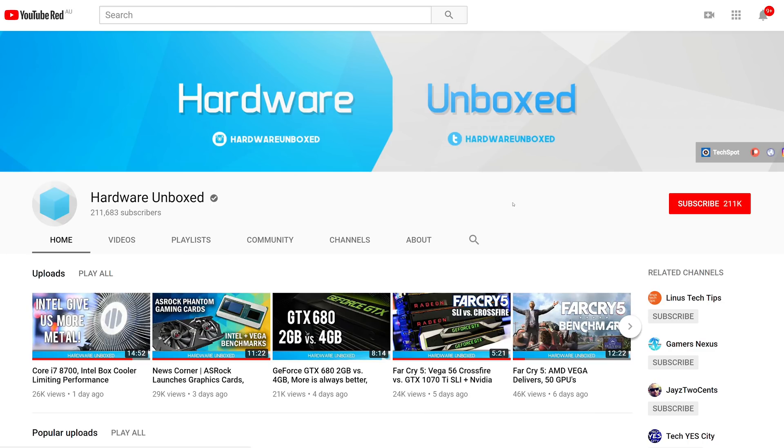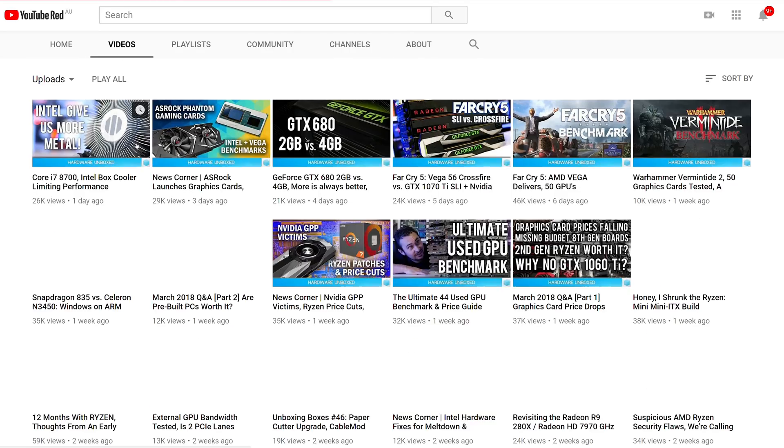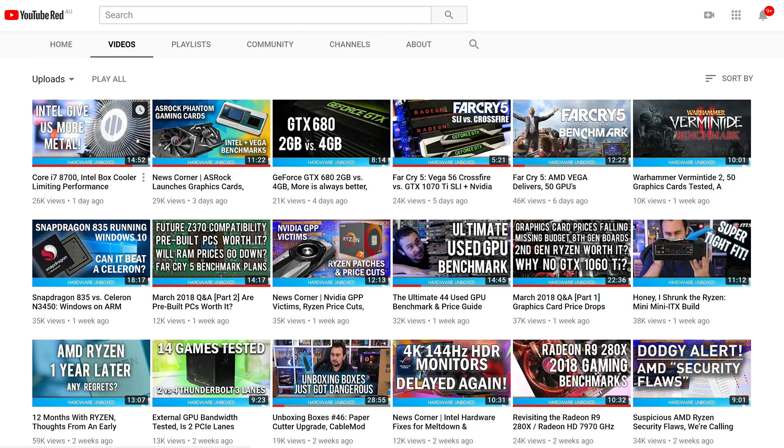Just quickly, for those of you who are subscribed to the channel and have been missing some of our content — YouTube recently changed the way things work and some people had the little bell notification deselected. So if you are subscribed and you want to be notified of new content when it becomes available, hit the bell and that should put you on for a chance. Fingers crossed anyway. Thanks for watching and supporting our work.